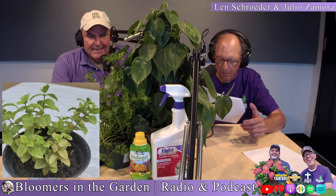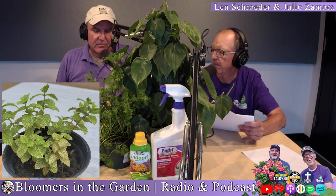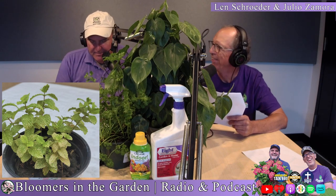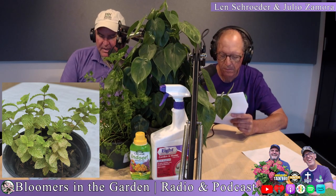An organic insecticide to use is spinosad — S-P-I-N-O-S-A-D. Bonide branded it as 'Captain Jack's' a couple years back, but unfortunately Bonide has been sold and now everything carries the Captain Jack's label, even weed control. So look specifically for spinosad. The brand we like is Fertilome, because it contains both spinosad and spinosad soap, making it that much more active.